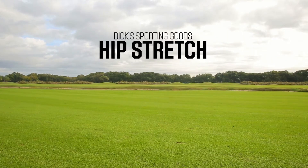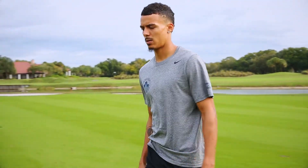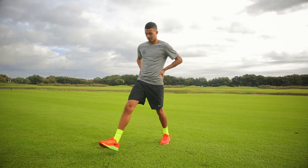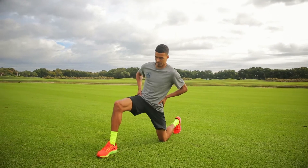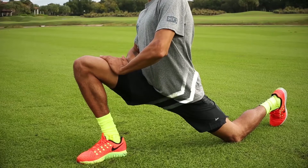Loosening your hips is important because it allows you to keep your core tighter. The first hip stretch starts by getting in the kneeling position. Then you push your lower back in and squeeze your glute cheeks in at the same time. You'll feel the stretch all in here.